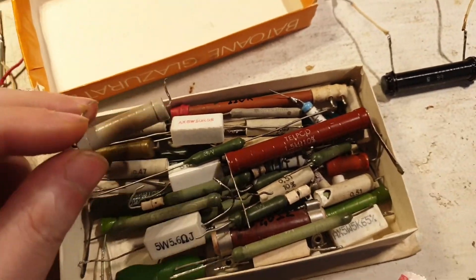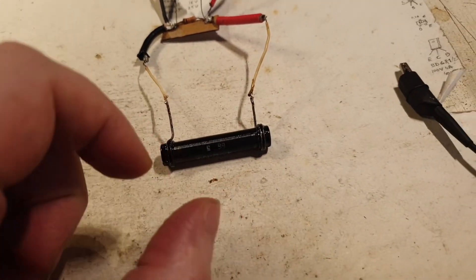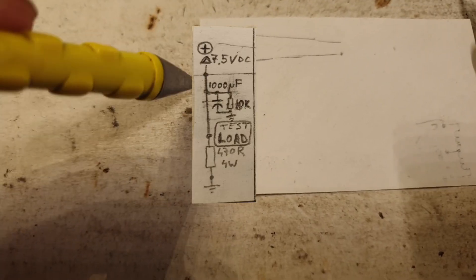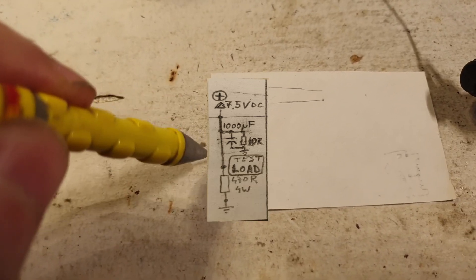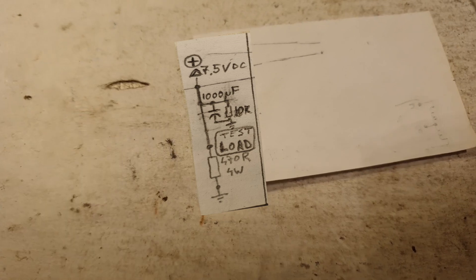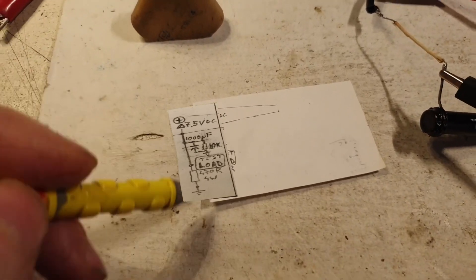I found two 470-ohm resistors and chose the bigger one — bigger is better. Now let me make a circuit diagram. This is the positive rail, then the capacitor — 1000 microfarads — with a 10-kilo bleeder in parallel, and then the test load resistor: 470 ohms at 4 watts. The circuit looks like everything is in parallel but it's actually a straight series line — this is the power line.